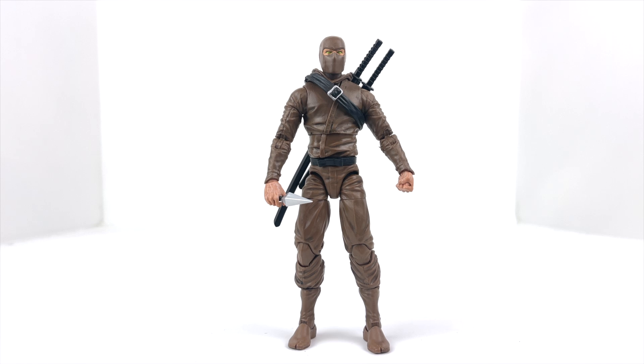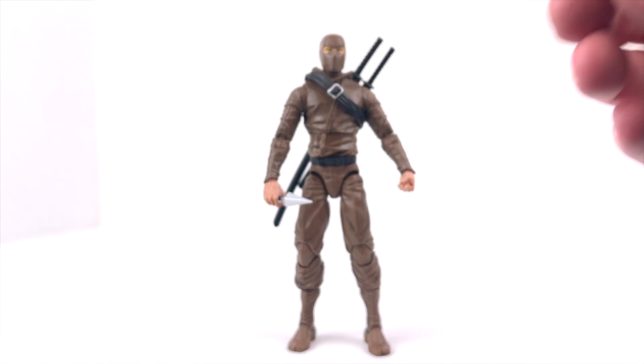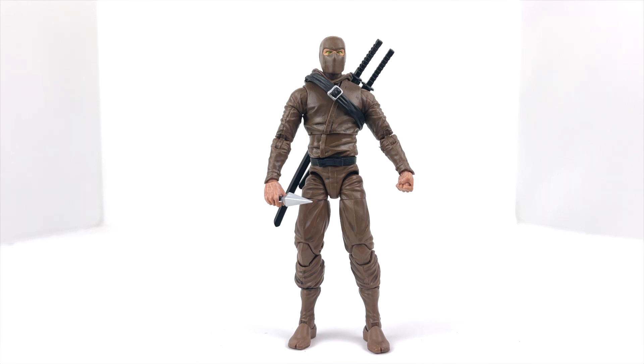So really, this is a phenomenal figure with the one exception of the peg hole that ended up being slightly too big — just a little QC issue that's most likely a one-time thing and probably not the issue with the majority of this line, just with mine. But just a really, really good figure overall.